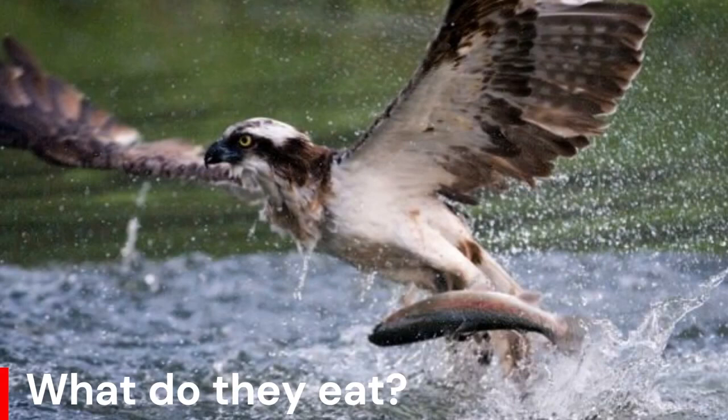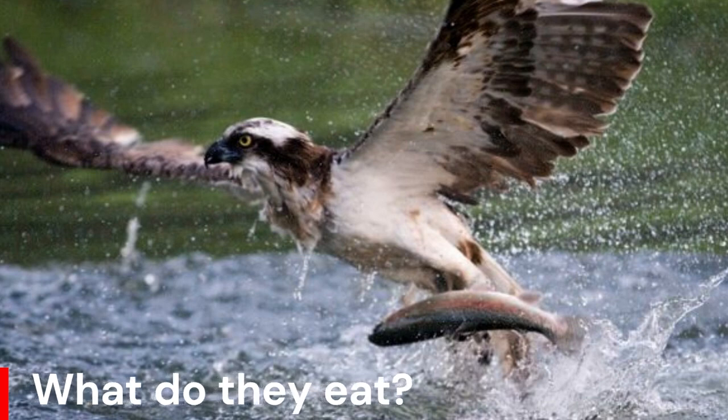The fish are caught in talons after a dive to a maximum depth of 1m. The fish is hauled head first like a torpedo when carried to a perch or to the nest. The long curved talons and the short spines covering the underside of the toes assist with the capture and holding of the fish. The bird is also able to close its nostrils to stop water getting up its nose during a dive.